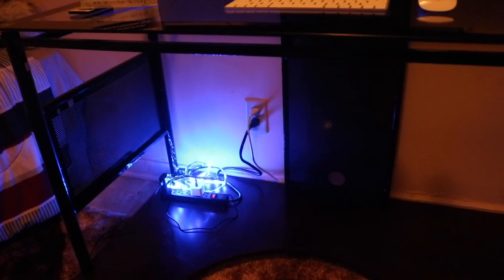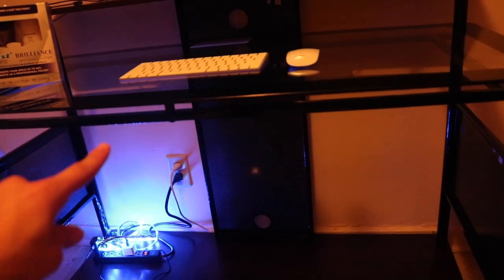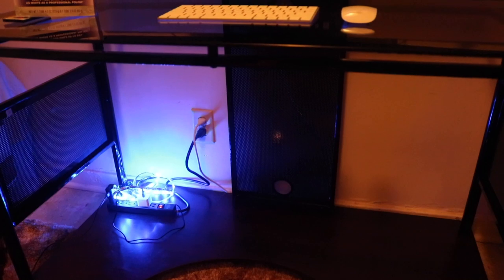My desk is finally finished — the only thing I'm missing is a keyboard. I've had these LED lights for almost a year now but they don't stick. I tried sticking them on the bottom of the desk and within like three minutes they just fall down, so I'm gonna buy some new LED lights later on in the future.